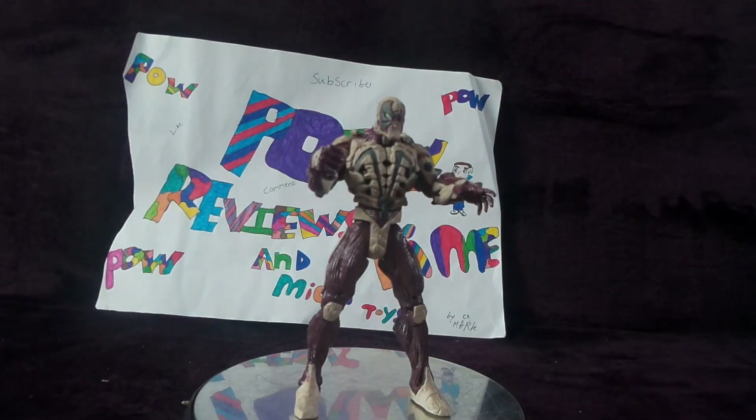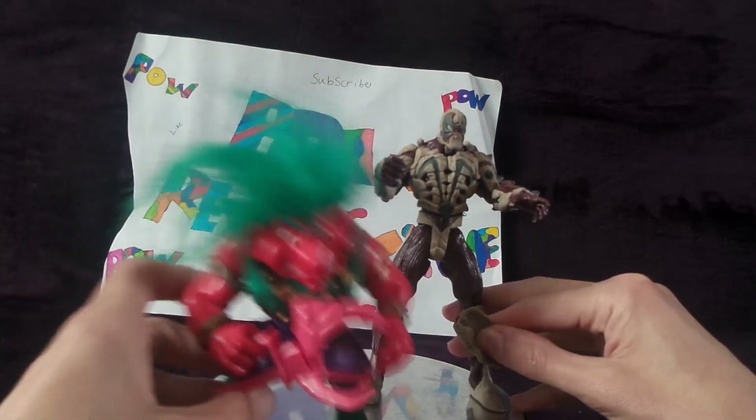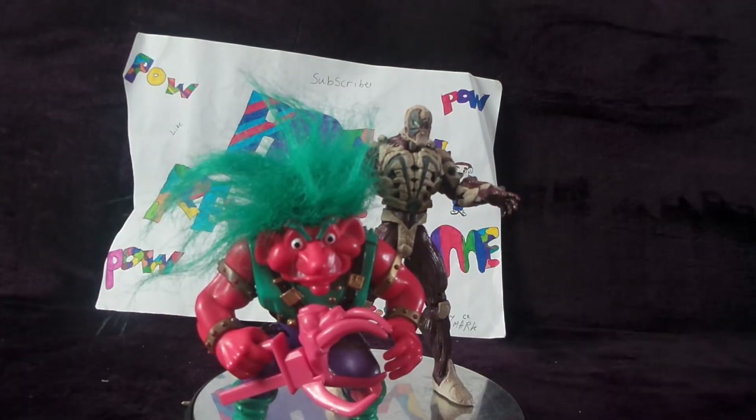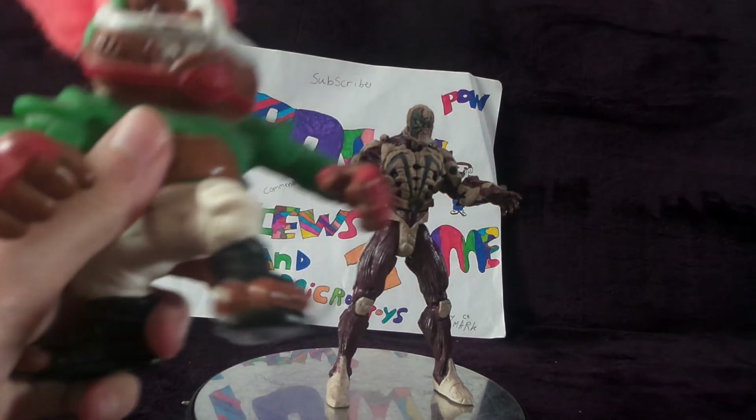So guys, if you like this review, leave a like on this video, subscribe if you want to, join the Facebook page, and let me know what you think of this figure. Actually, before I finish — side comparison. This is a battle gremlin, and also next to a battle troll.